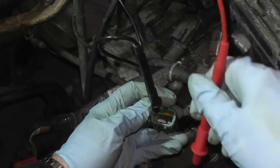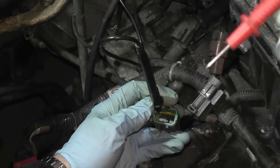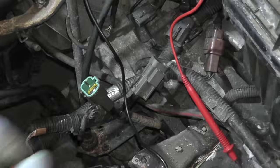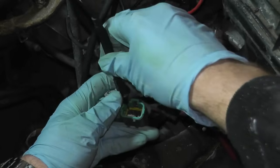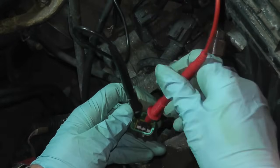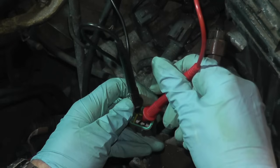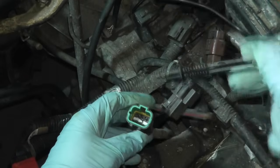The next step is to check the reverse position. Move the inhibitor switch to reverse — terminal 3 is always on the upper left on this vehicle, and terminal 5 is on the bottom. Go ahead and make contact — we have continuity. If you touch any other combination, you won't hear anything, but touching terminal 3 and terminal 5 in reverse works correctly.